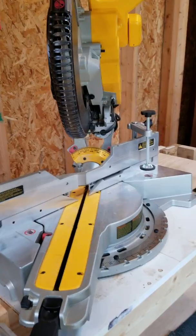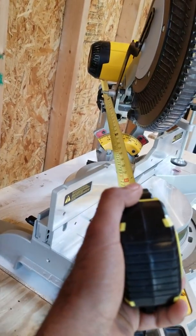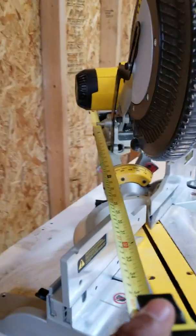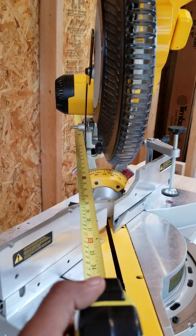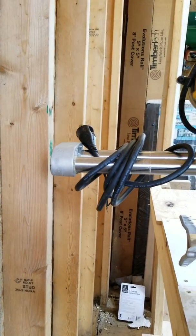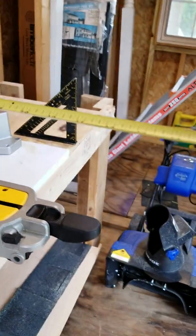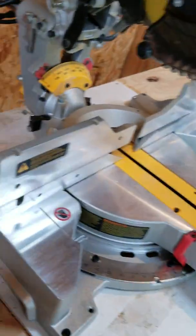One of the biggest complaints I have with this miter saw is the footprint it takes from back end to front end — that's been the deal breaker for me. I still love this saw, it's a great tool and worth it, but it's a huge footprint, especially when you're working in limited spaces like a garage. Measuring from the back end all the way to the front handle, it's about 41 inches. That's a huge footprint, especially when you slide it all the way back.